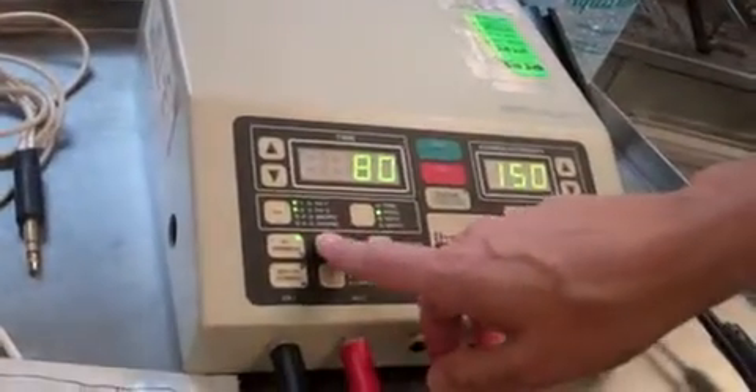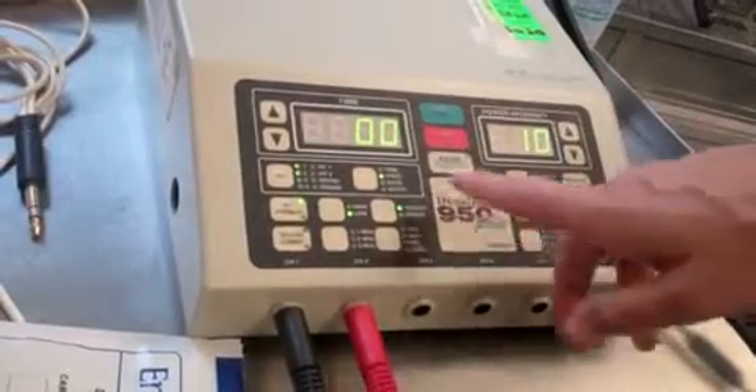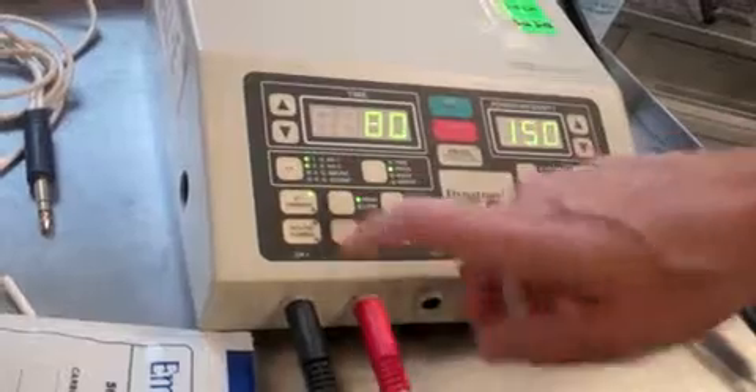On high, our frequency is 80 to 150 pulses per second. If I switch it to low, it'll modulate between zero and ten pulses per second. For sensory level, we'll put it on high.